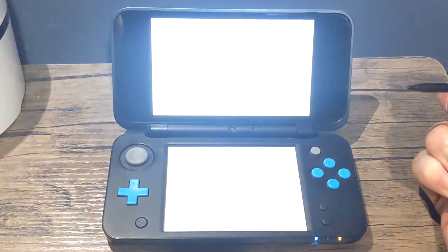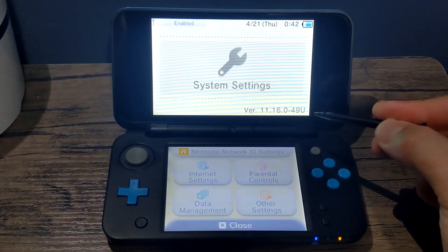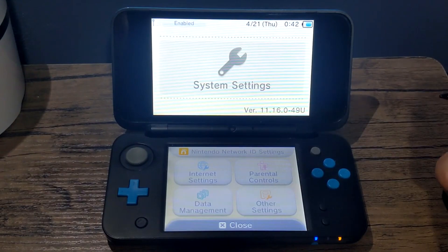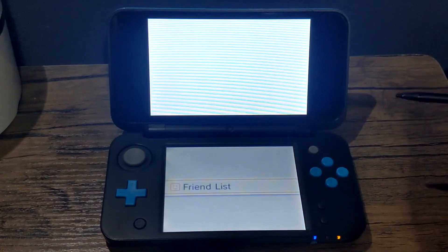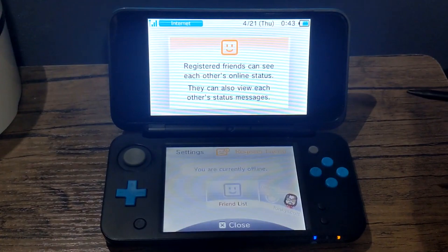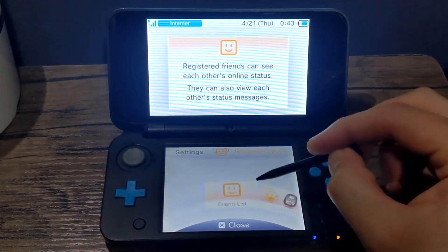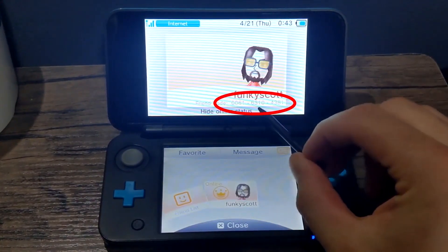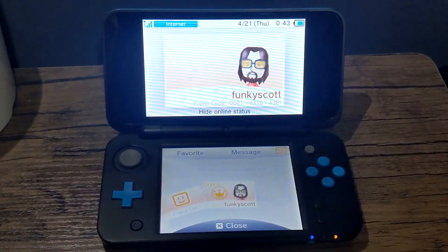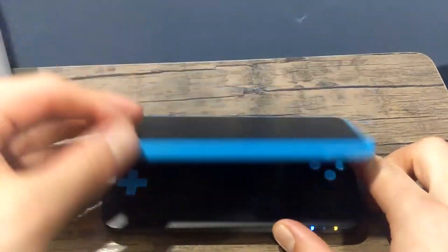Make sure you're on the latest updated firmware — I'm on 11.16.0.49. If you're not already on that version, go ahead and update your device before moving on. Once it's updated, go to your friends list and we're going to grab our friend code. If you don't have a Mii created already, go through the process of creating one, then head over to it and just below your name you should see the friend code. Take a picture of it or write it down — we're going to need this on the computer shortly.